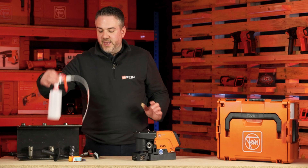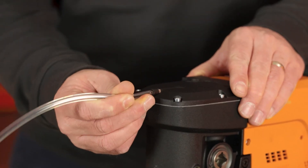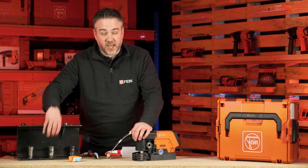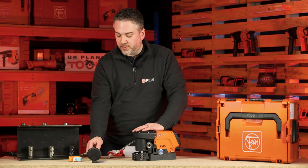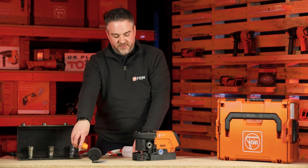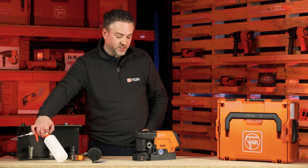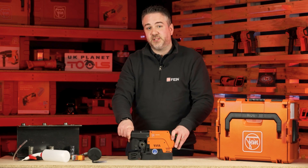The machine comes with a coolant pump which fits to the head of the machine so you can pump coolant through to the cutter. You also get a swarf removing hook so you don't have to get your fingers in there to remove those sharp shards of swarf, and you get a safety strap to fit the machine to the material you're drilling to ensure it doesn't fall off. And that's the Fine KBC 36 MagForce.